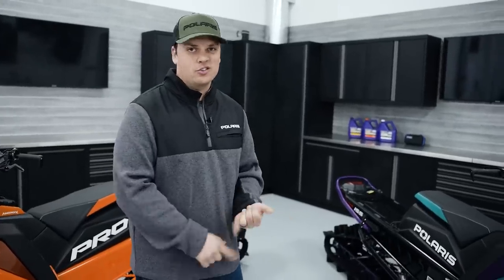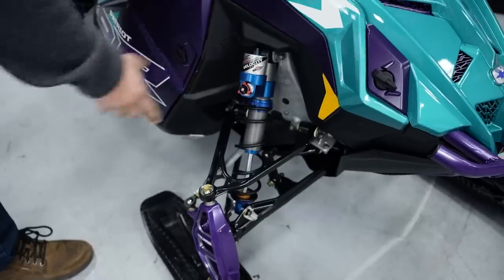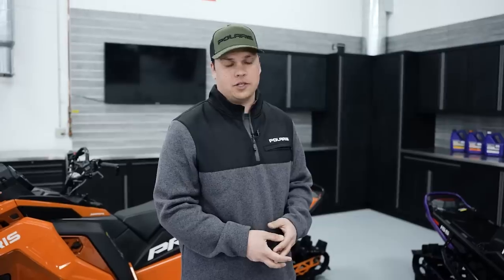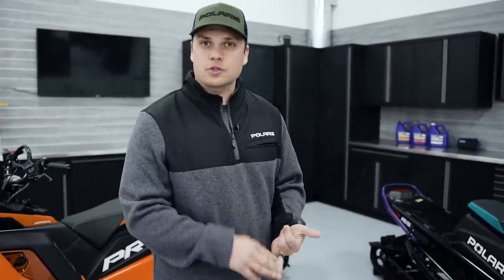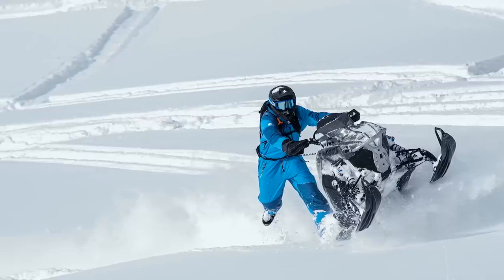If you want to do drops, jumps, ride in the meadows, ride some trees, ride some single track, the Chaos is the sled for you. The last piece with RMK Chaos is the Walker Evans Velocity High/Low Speed Adjustable Shocks — a purpose-built mountain shock that's still lightweight, meant to give more adjustability for those who really want to push the limits of the suspension. High and low speed compression adjustment on the shock. If you want to go do drops, jumps, single track, or whatever it is, you can really dial in your ride with more adjustability and capability with the Chaos Velocity shock package.